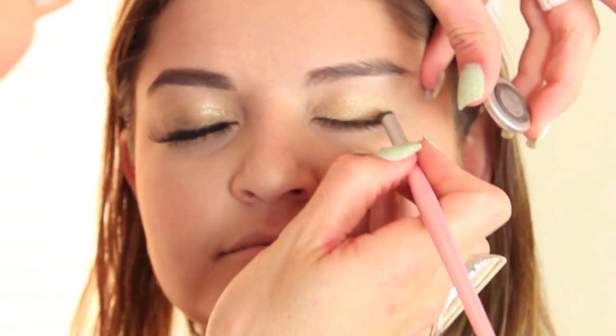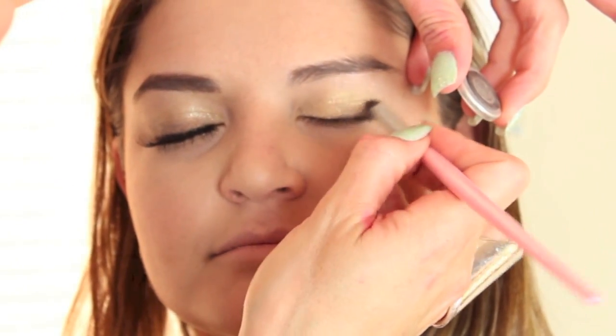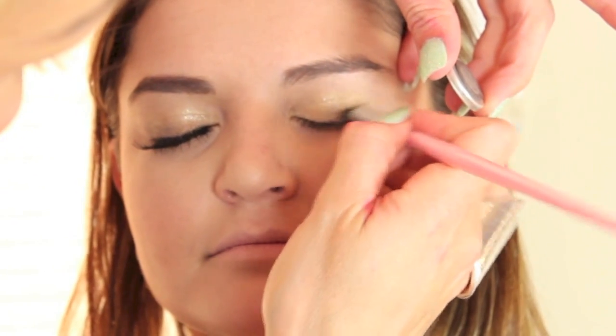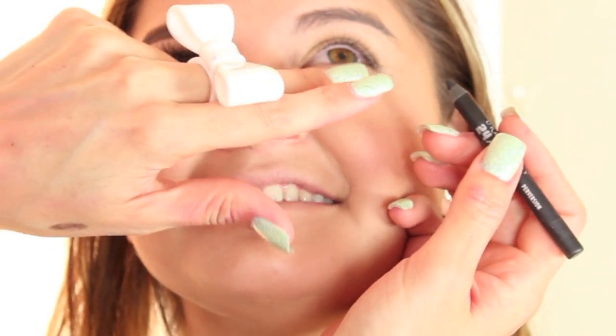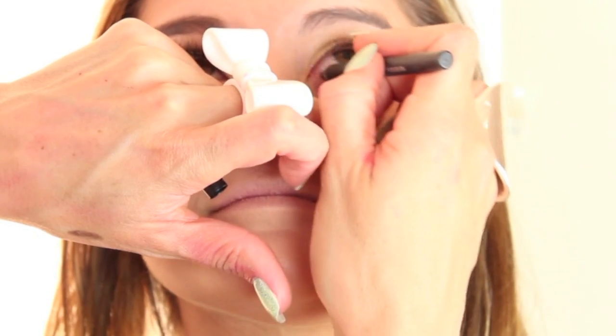One of my all-time favorite colors from MAC is Satin Taupe. I'm going to press it right on top and smudge it out. We just want a little added depth and dimension without a really harsh liner — we want the eye to look really open and sparkly. Now take any black eyeliner; I'm using Perversion from MAC. Look up for me — this is her not-favorite part, lining the eye. I'm going to pull the lid away from the eyeball so it's not so bothersome to her. And we're done — it was fast!